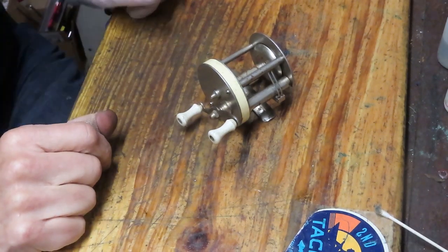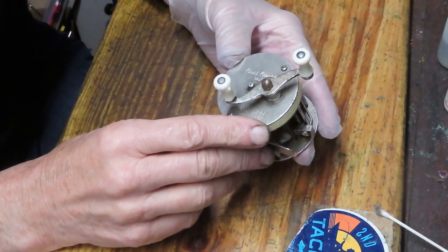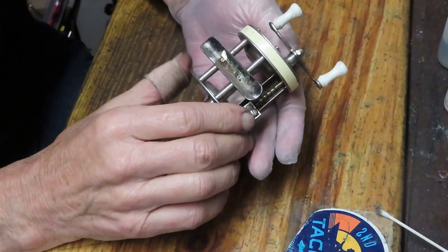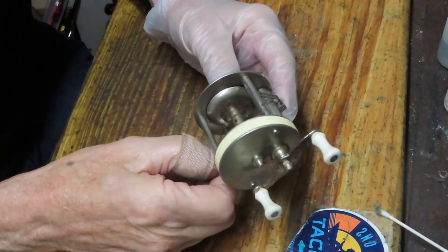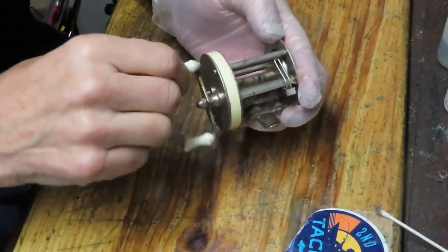Hi, this is Dennis with Second Chance Tackle and we're going to be working on a South Bend reel today. This is the Cast Orono No. 5. This is a later edition — it's South Bend made in Japan — and that tells you approximately when it was made: the 1970s, late 60s, 70s.